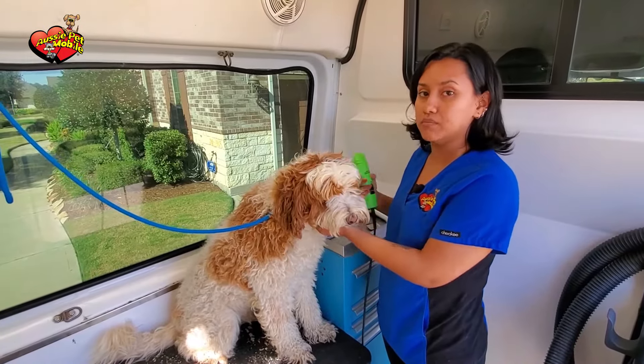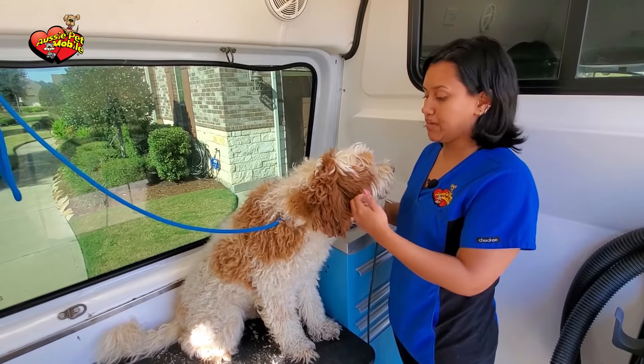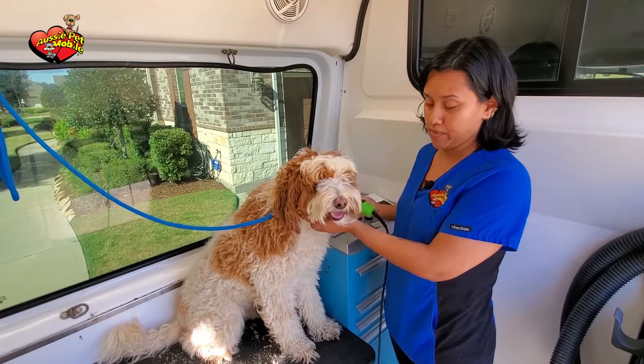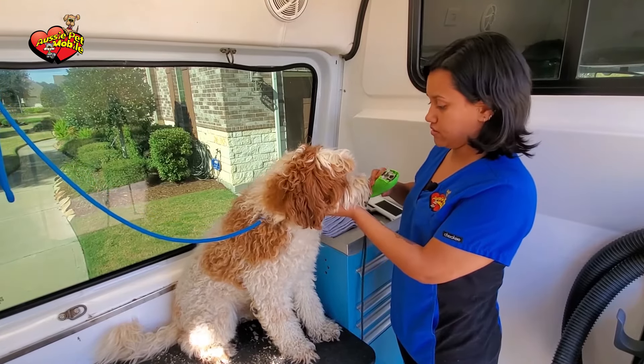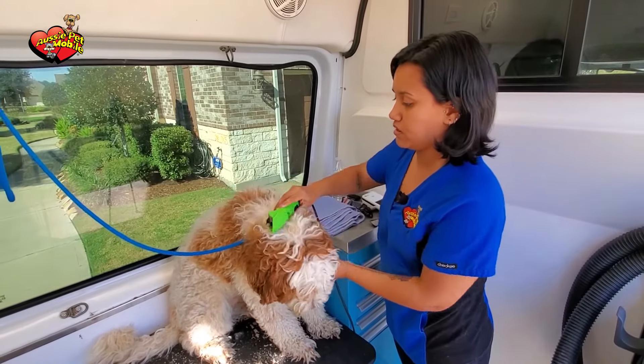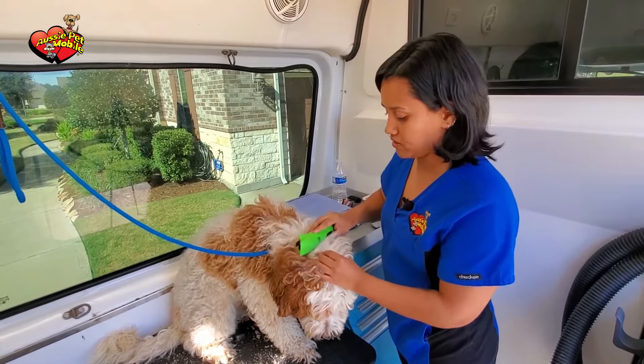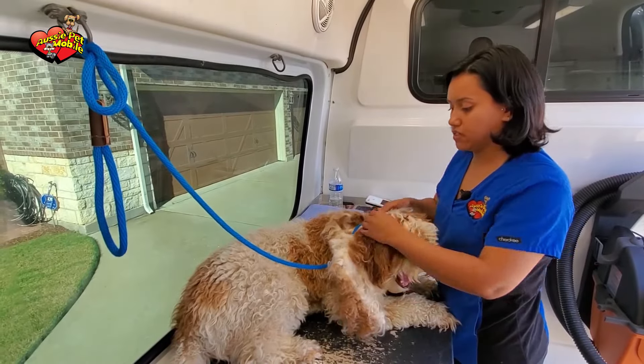After checking the mats, what we do is introduce the materials and items we're going to be using on them slowly, to show them that it's not something bad and they're not going to be hurt by it. So we just turn it on, let them smell it, show them that it's okay, and just let them feel it to show them that they're not going to be hurt.